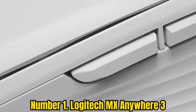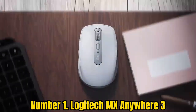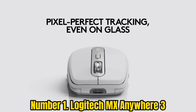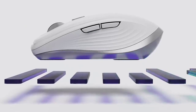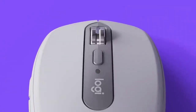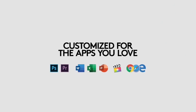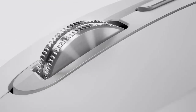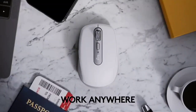Number 1: Logitech MX Anywhere 3. If you're traveling with a MacBook, you don't need to worry because of the excellent battery life — this mouse stays powered for up to 70 days, and you can even get three hours of use from a one-minute quick charge using your usual MacBook USB-C charger. If you're short on ports, it can connect wirelessly via Bluetooth as well as USB. You can connect up to three devices and switch between them at the tap of a button. The scrolling wheel works in two modes — one high speed and one more precise — and comes with four buttons. It's easy to map these to specific functions in different apps, speeding up your workflow. There are also pre-defined shortcuts for Adobe Photoshop, Adobe Premiere Pro, Final Cut Pro, Google Chrome, Safari, Microsoft Word, Excel, PowerPoint, and Edge. It's quiet and comfortable in use, and you can use it on virtually any surface, even glass, thanks to its 4000 dpi sensor.